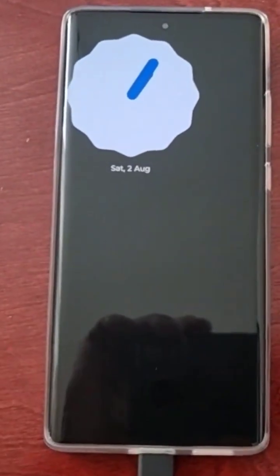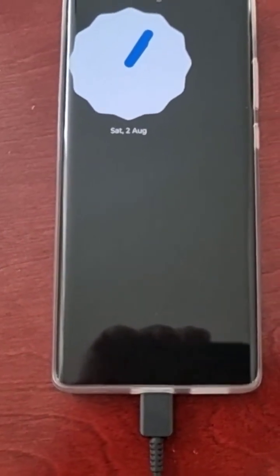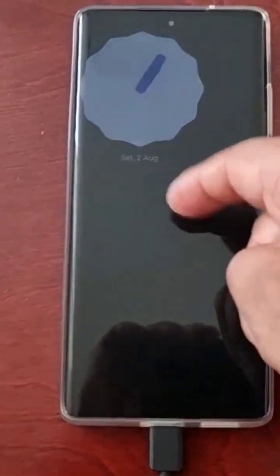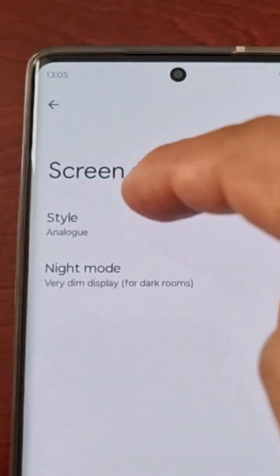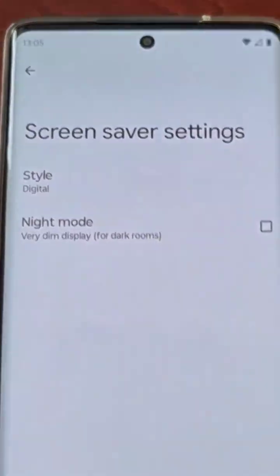That's the analog clock you will see when you plug in the charger and the screensaver comes on. If you go back into customize and change the clock style from analog to digital, you can switch between the two styles.